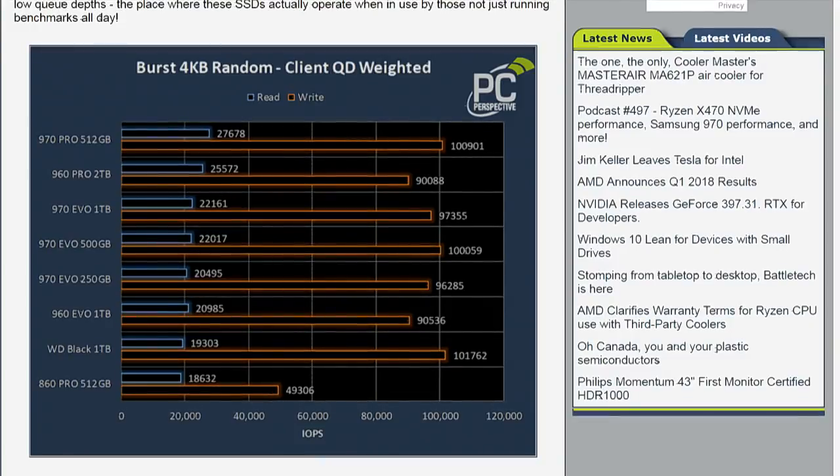So that's more than single-digit changes — it's definitely a difference. Whether or not that's a difference you will actually feel depends on how current your system is. When you start pushing IOs as high as these things do in a typical game or application workload, you kind of shift the bottleneck. As you speed up the storage device, the bottleneck shifts off to the CPU trying to actually do stuff with that information.